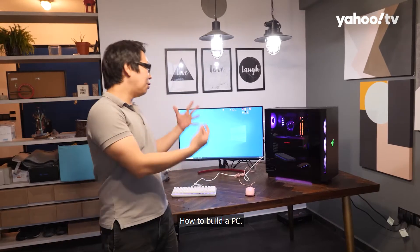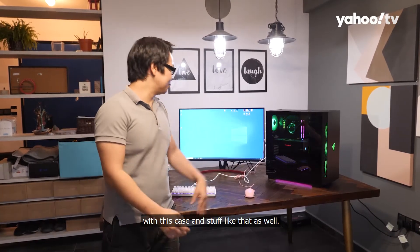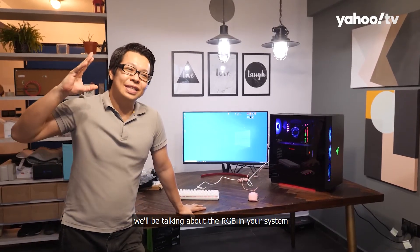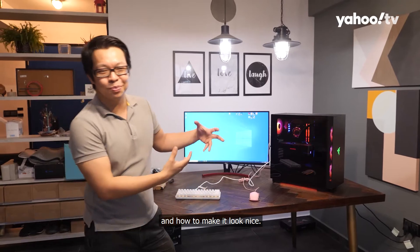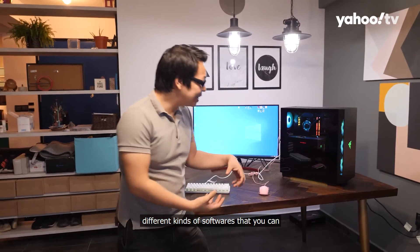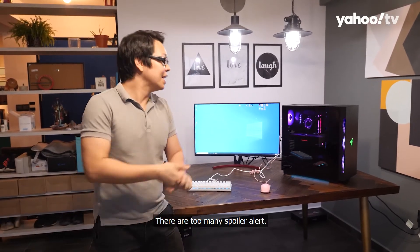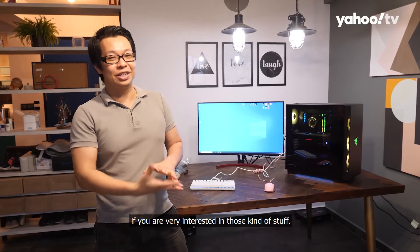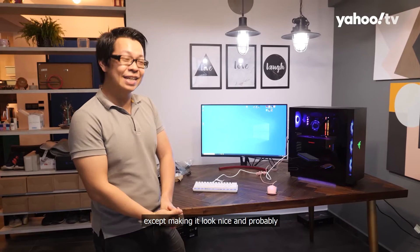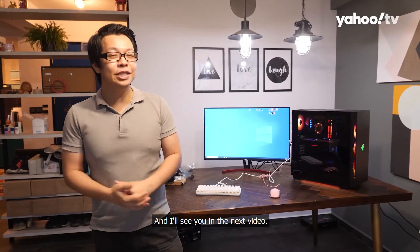So there you have it — how to build a PC. I hope you guys learned something from it. Our next episode of YTEK will be talking about RGB in your system: how to make it look nice, what kinds of RGB there are, and different kinds of software you can use. It does absolutely nothing for your computer except make it look nice and probably introduce some bloatware, but tune in for the next episode. Stay safe and I'll see you in the next video.